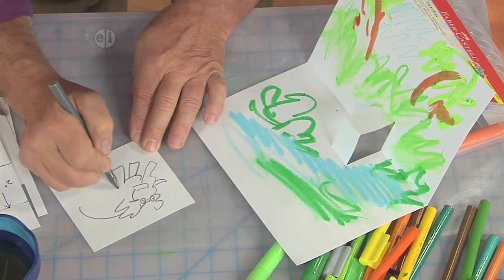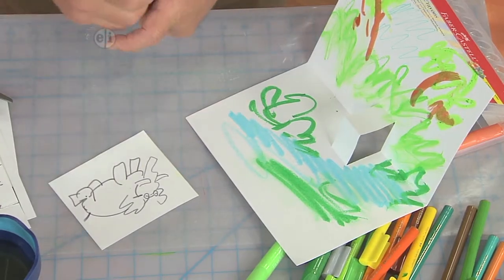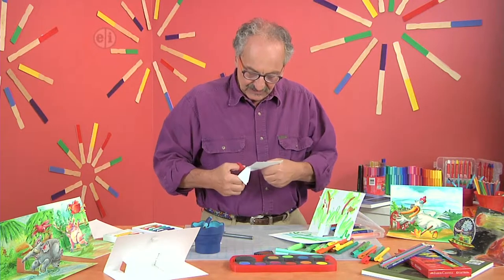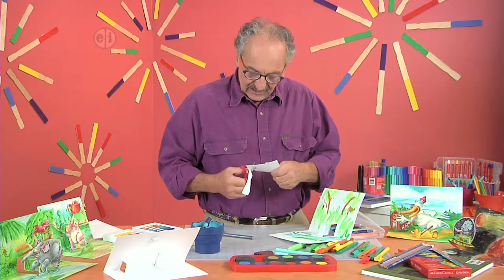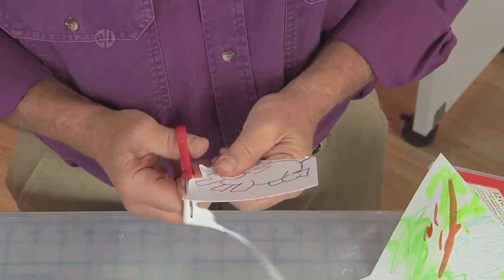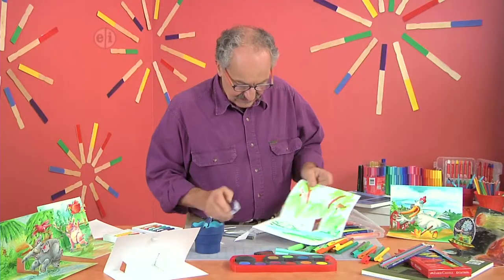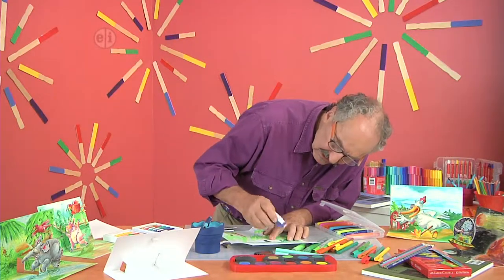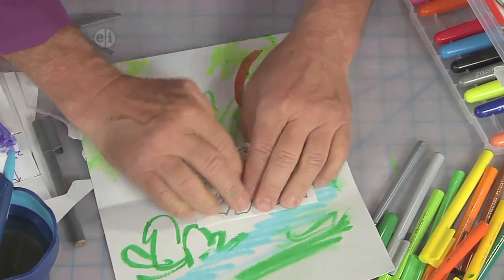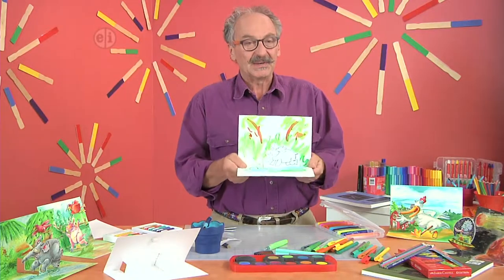Like any jungle creature that's in a fine setting like that, it should have a big smile. You don't always have to cut right to the line — just so long as you get the general shape. Cut that off. I'll take some adhesive dots, put my elephant on — there he is, pops up.